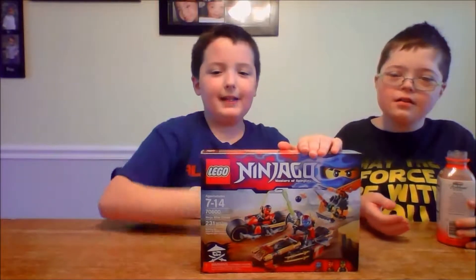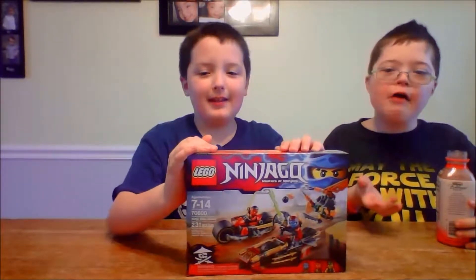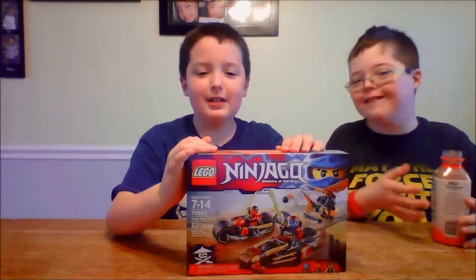Welcome to the Brookbuilding Kids channel. In this episode we will be unboxing Lego Ninjago in the bike chase.